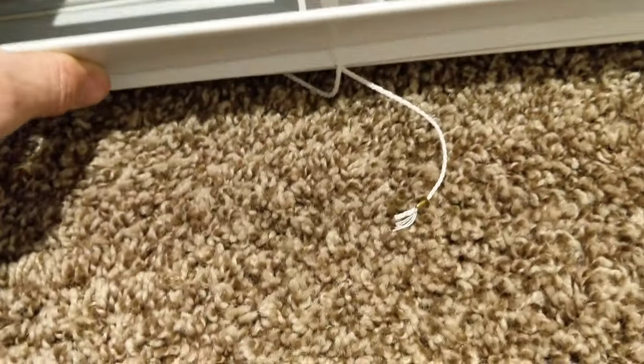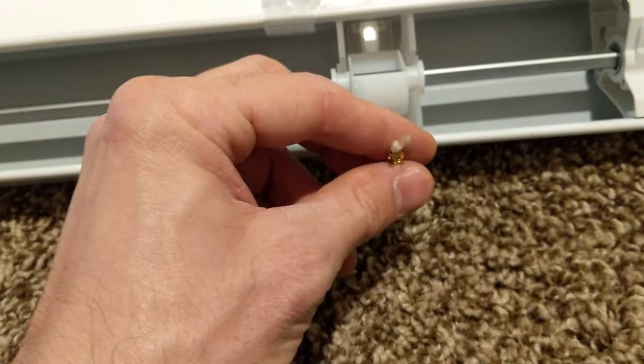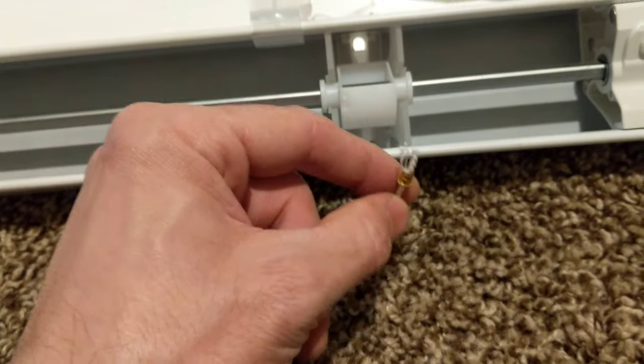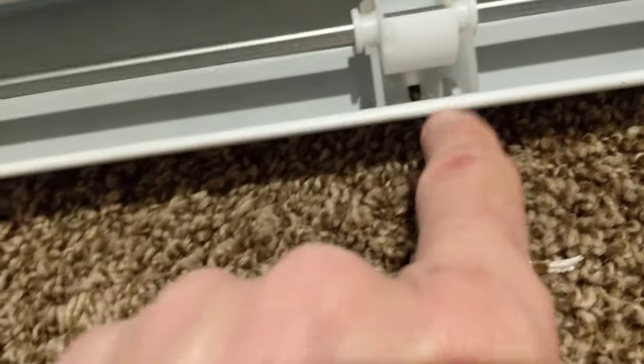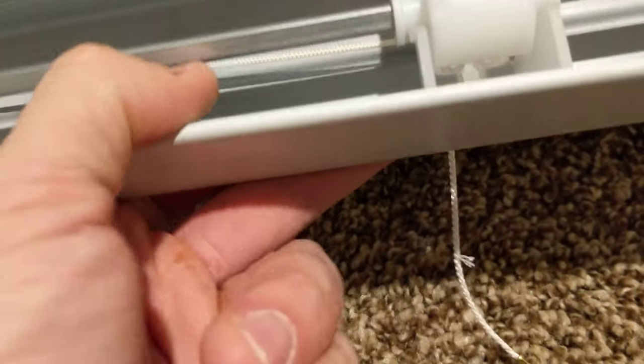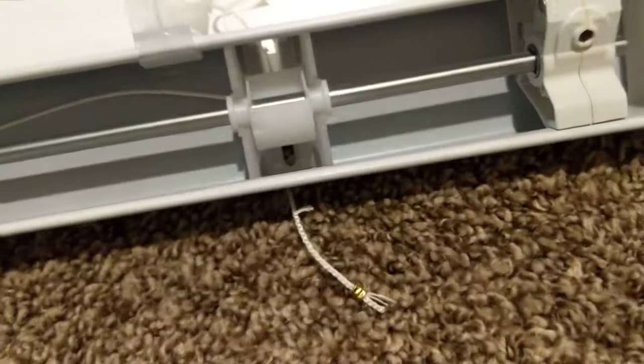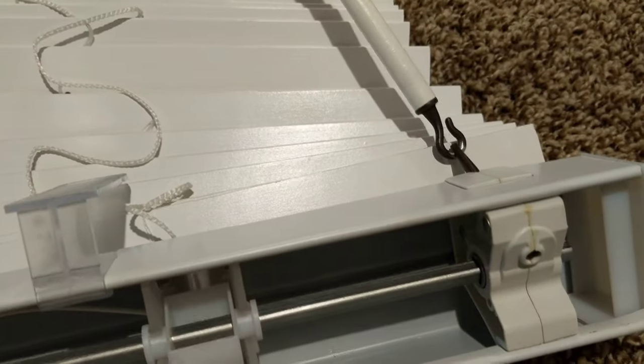One thing I noticed was this string on the back part of the blinds was out. It wasn't attached securely and that's what's causing it to slip down. So if we feed that up through this hole right down there in the bottom, and in this little rotating thing — when you turn the blind handle, this rotates and that tilts the blinds one way or the other.